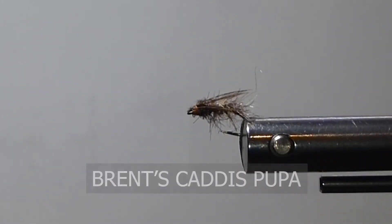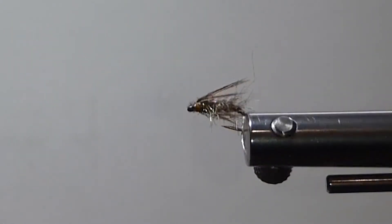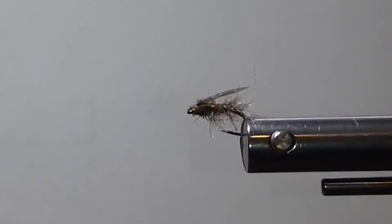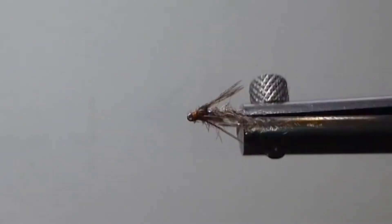Today on the bench I'm going to tie you up a little caddis pupa. It's a fly that I've seen in some stomach samples, and I duplicated what I thought would be the best materials. It's been producing quite well for me over the last few years. I'll just show you the materials we need to tie the fly and then we'll get right to it.